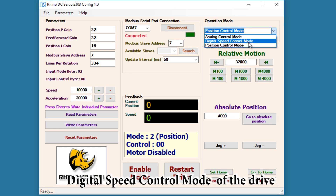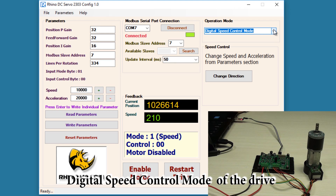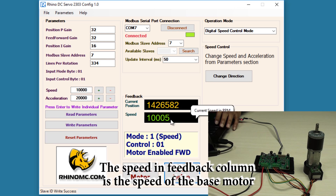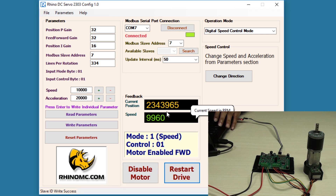First we will see digital speed control mode. In this mode you can control the direction, speed, and acceleration of the motor. The speed is currently set to 10,000 and acceleration is 20,000. After enabling the motor, you can see the speed is rotating at 10,000 RPM and this is the current position of the encoder.